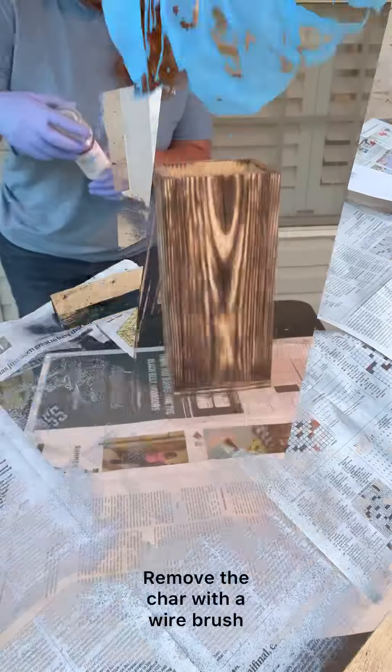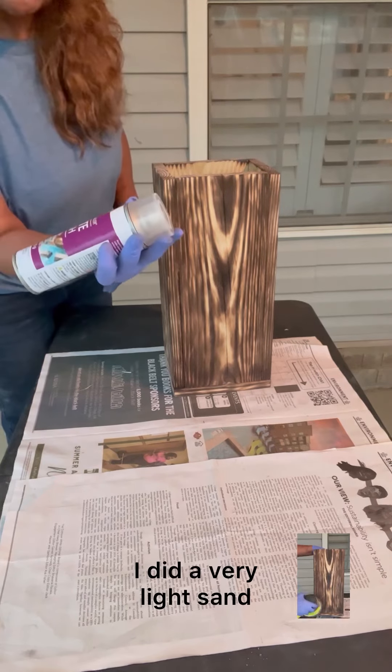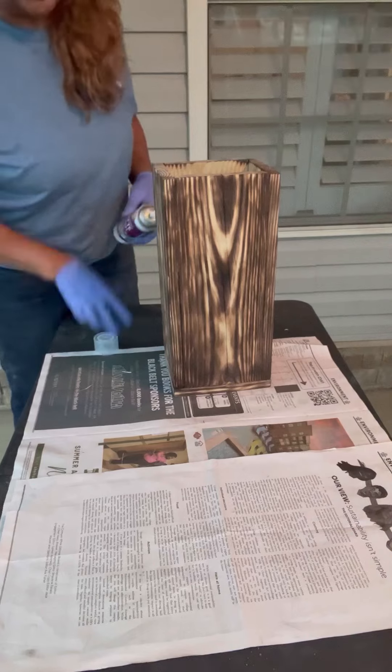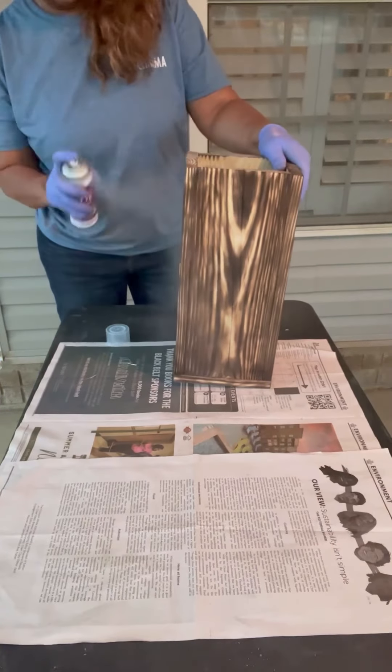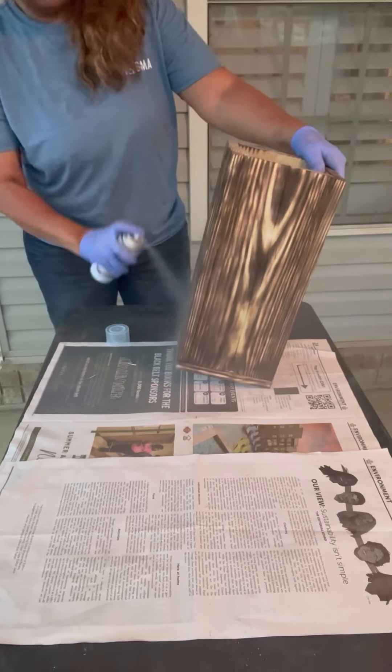I'm going to seal it with acrylic sealer matte finish by Aleene's Original. I will spray a couple of coats on it.